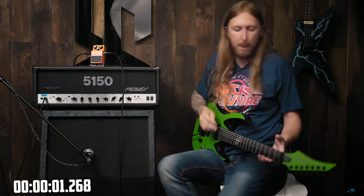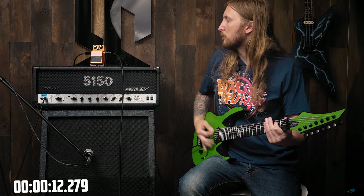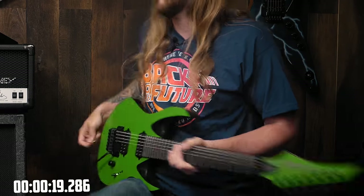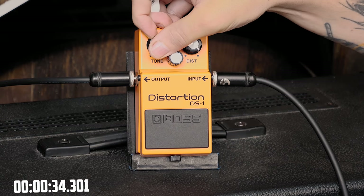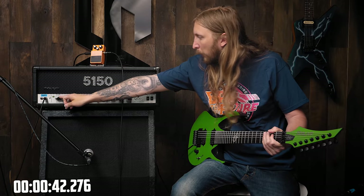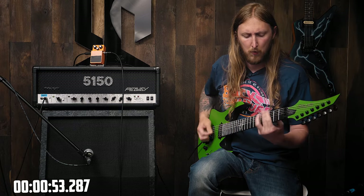Let's go. I'm adjusting the Level knob. I'm using this A1.7 Daniel Vadim Vaughan signature Morbid Angle guitar, by the way. Okay, let me crack the Distortion knob. Let me crack that.